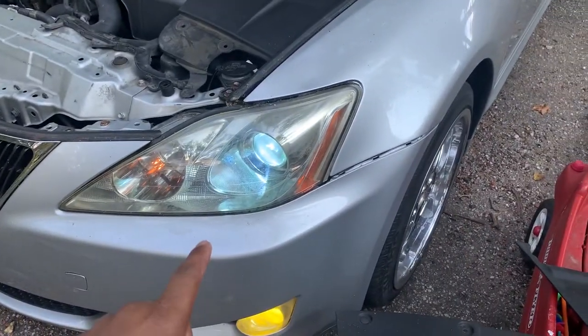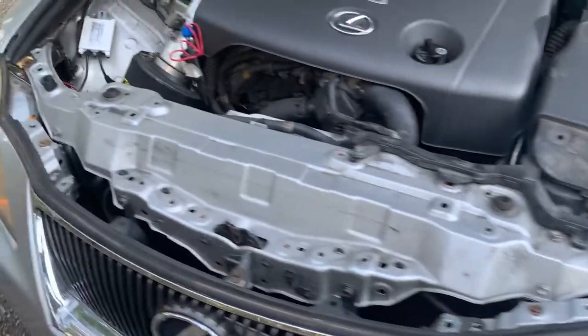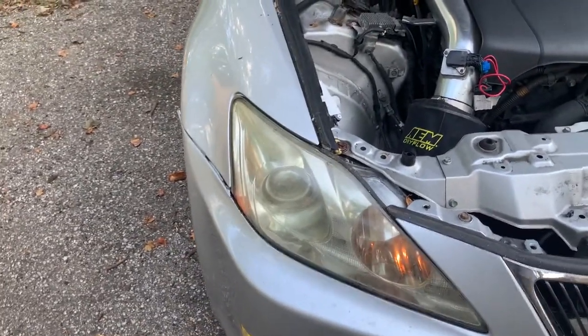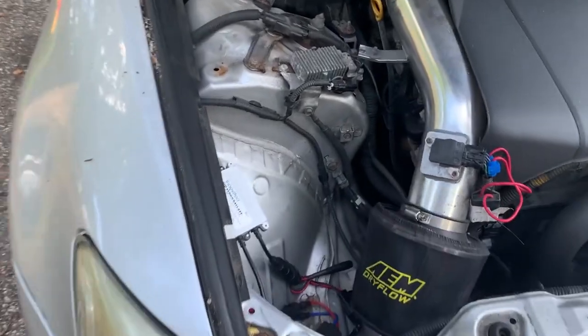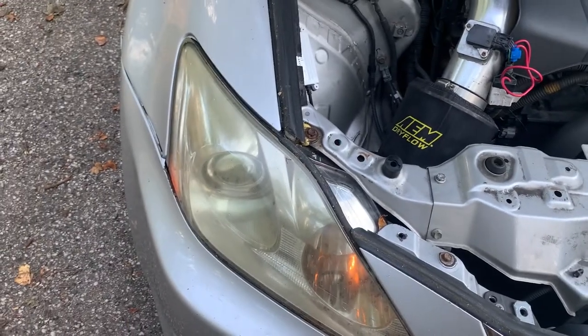As you can see, my driver's side HID light is working. However, on the passenger side it is not. I reseated the connections but I'm not able to get this light to work.